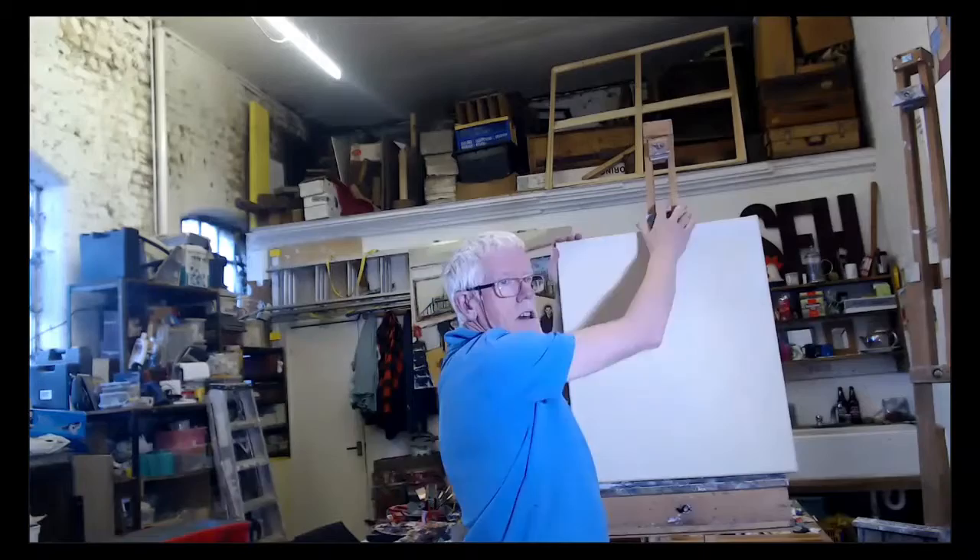I'll get it up on the easel and get it kind of straight, get the camera straight, so we can see what's going on. I'll go in closer when I get started.